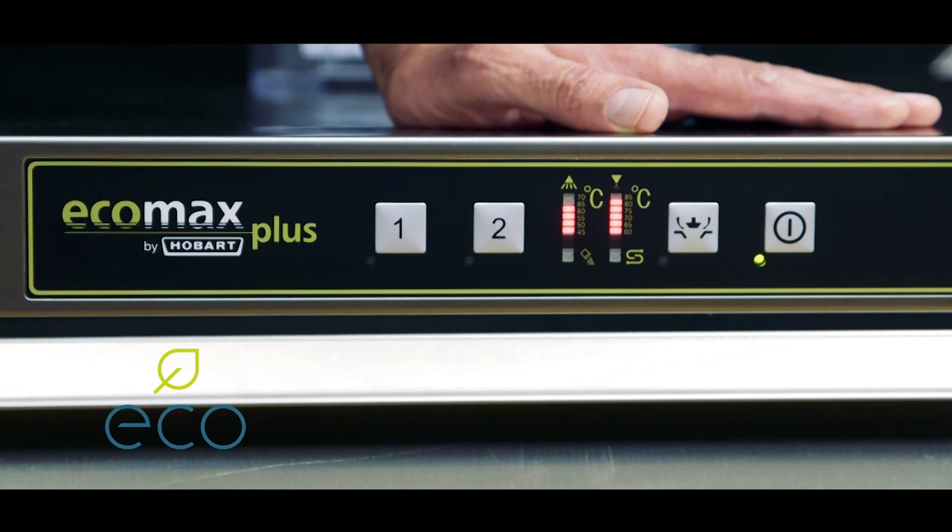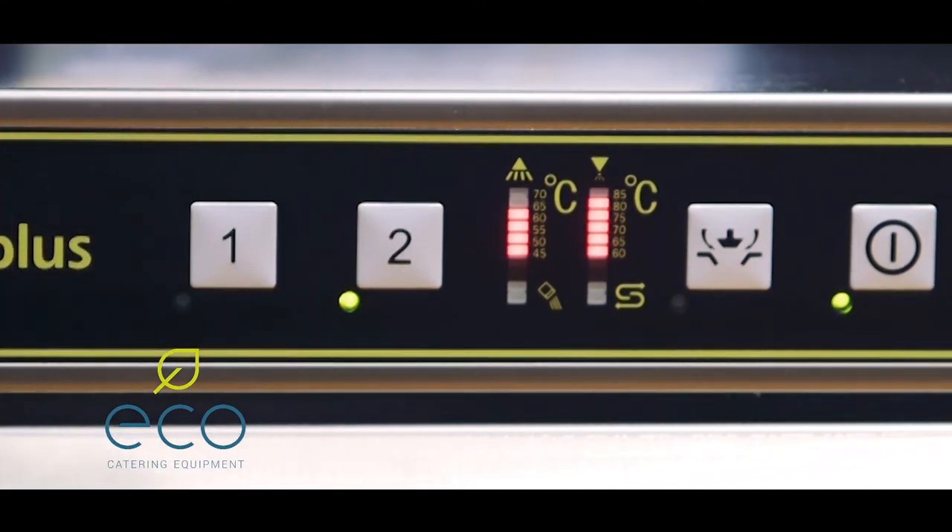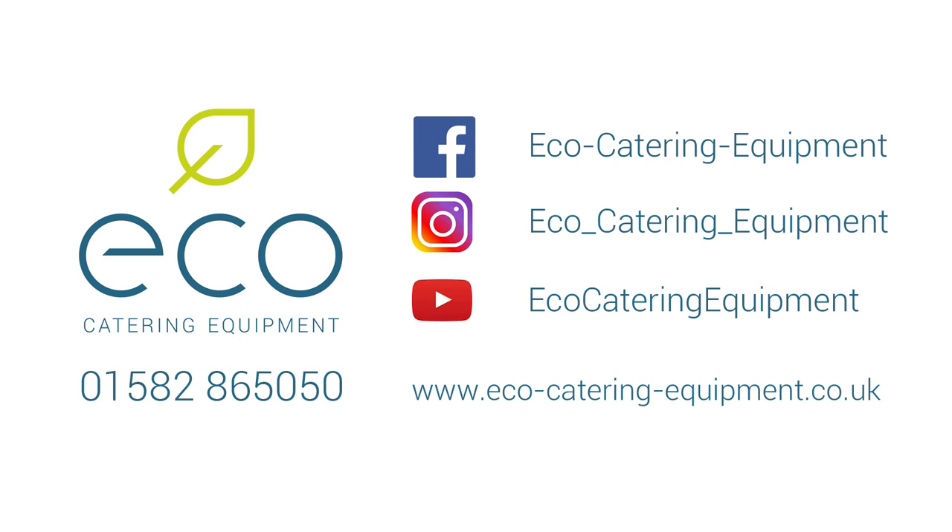When the machine has finished its wash cycle, the light will go solid. Cycle one is your shorter program and cycle two is a longer cycle for more soiled and heavily soiled items.